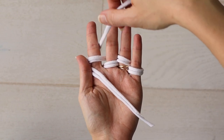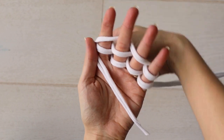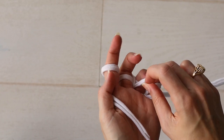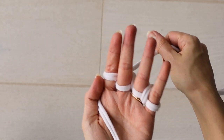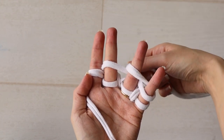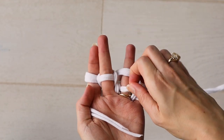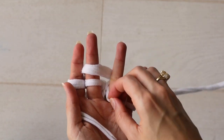But to knit we need two loops, so repeat the weaving process again to get two loops on each finger. Then you can knit by bringing the bottom loop up over the top loop and up and off your finger. Push the loops down and weave again. And that's all there is to finger knitting.